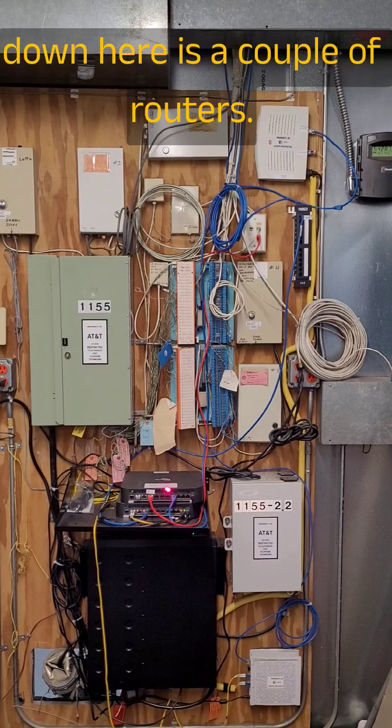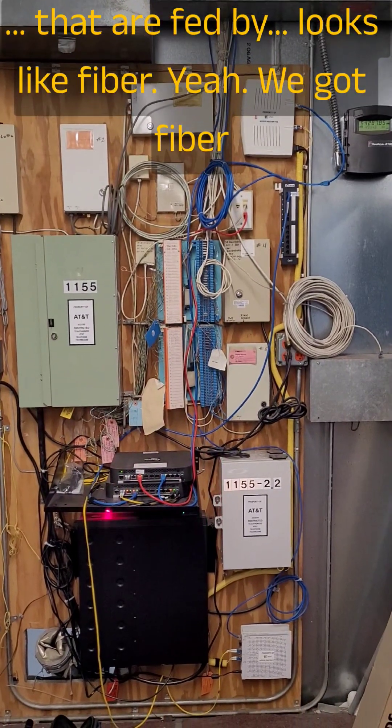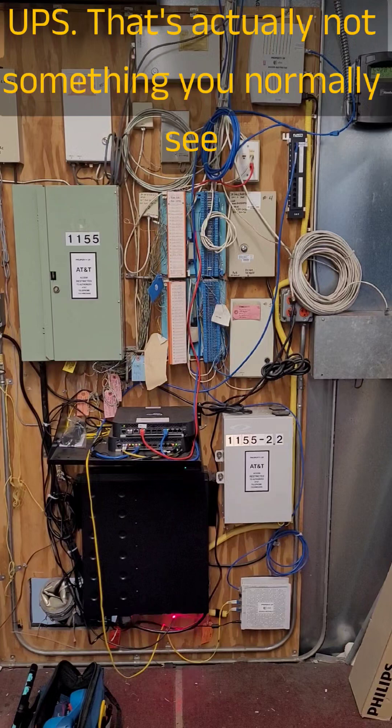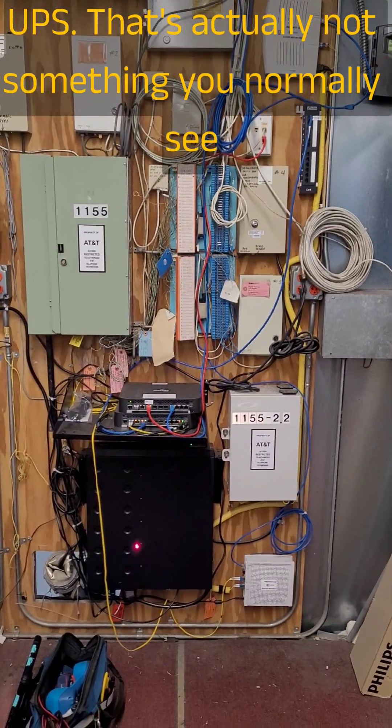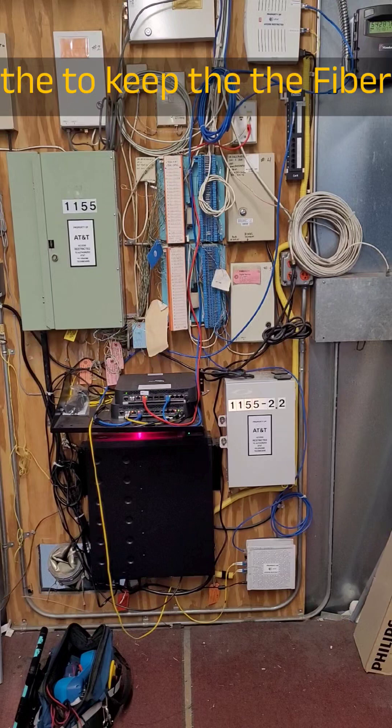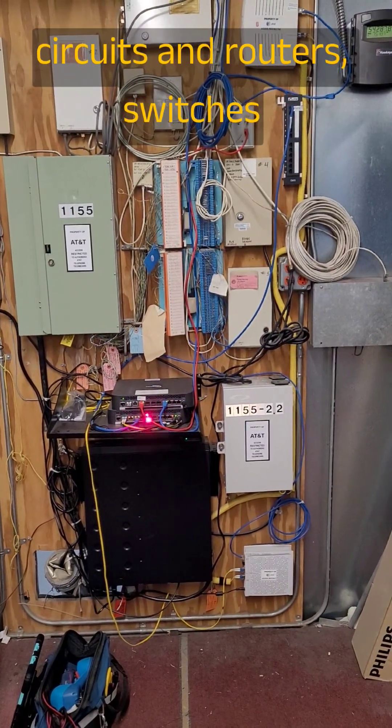Down here is a couple of routers that are fed by fiber — yeah, we've got fiber going into those. Down here is a big old UPS. That's actually not something you normally see on a backboard, but I think the UPS is there to keep those fiber circuits and router switches going.